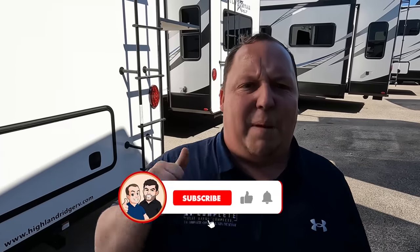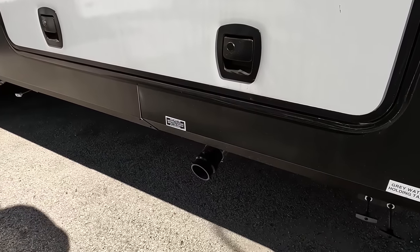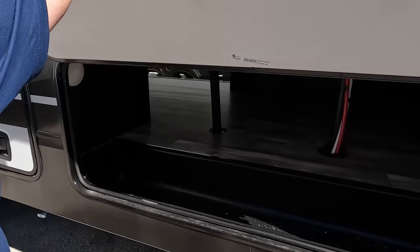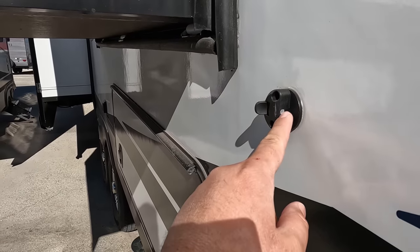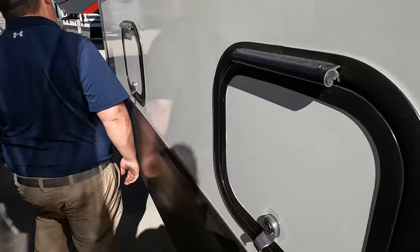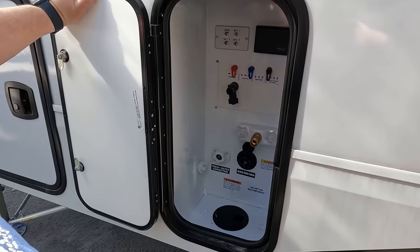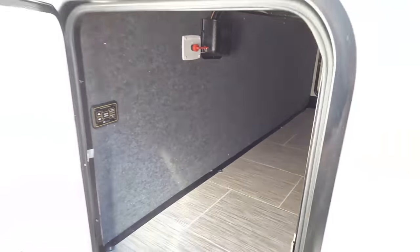If you haven't already, make sure you smash that thumbs up button. Finishing up — water heater right over here, here's where you're dumping your tanks. The other side of the storage — that clip mechanism doesn't work either. 50-amp service right here, access panels, water hookup — black tank flush, potable water fill, and an outdoor shower.